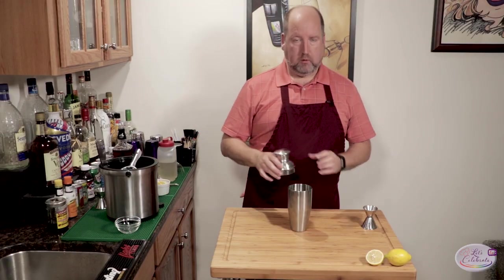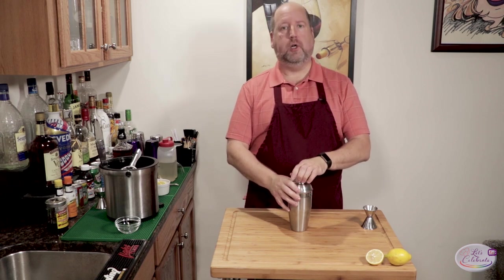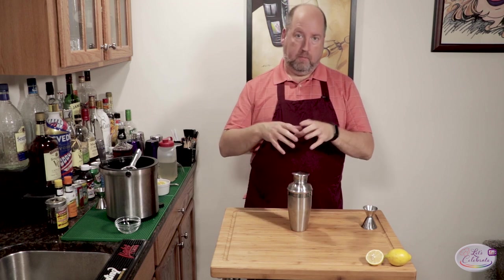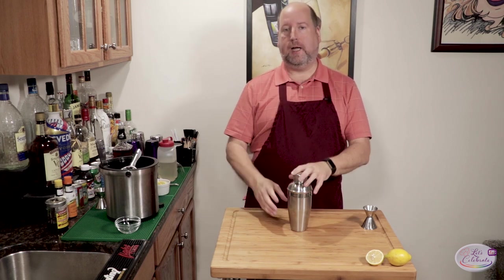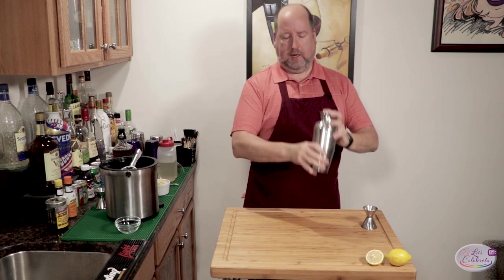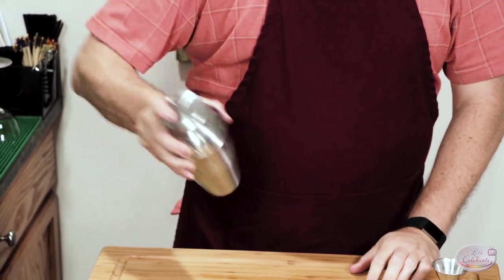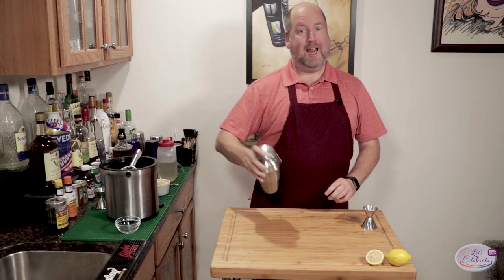Now we're going to do a dry shake — that means no ice. We're going to shake for about 20 to 30 seconds, and the egg white is going to emulsify everything together into one cohesive beverage. This is a great drink for summer because it's light and refreshing and tangy.